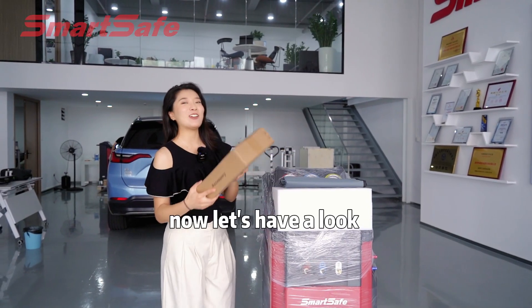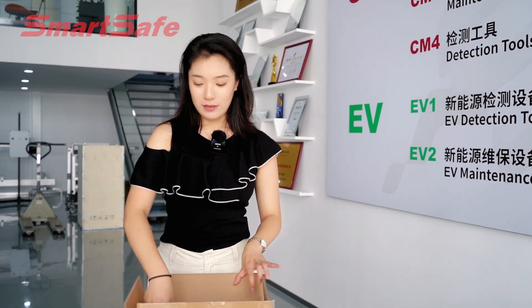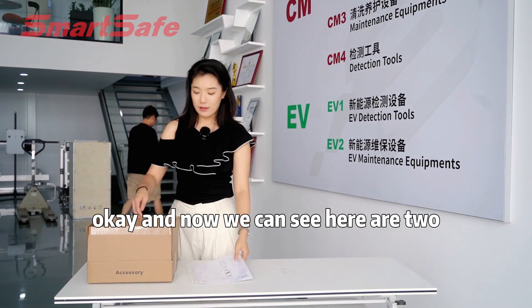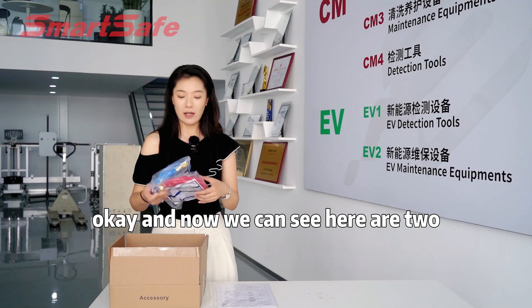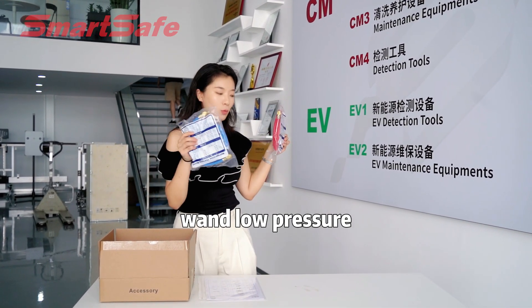Now let's have a look at what's inside the accessory box. The first is the packing list and the user manual. And now we can see here two working tubes — for high pressure and low pressure.